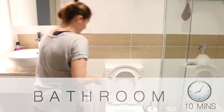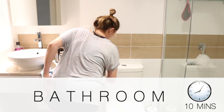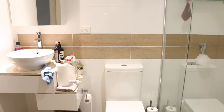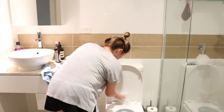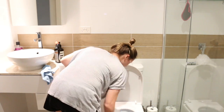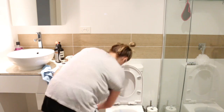First I'll apply a toilet cleaner to the bowl of the toilet and then go ahead and clean the outside of the toilet. I just use some paper towel and some spray and wipe, and give it a really good once-over, trying to make it as quick as possible while making sure I get everything nice and clean.